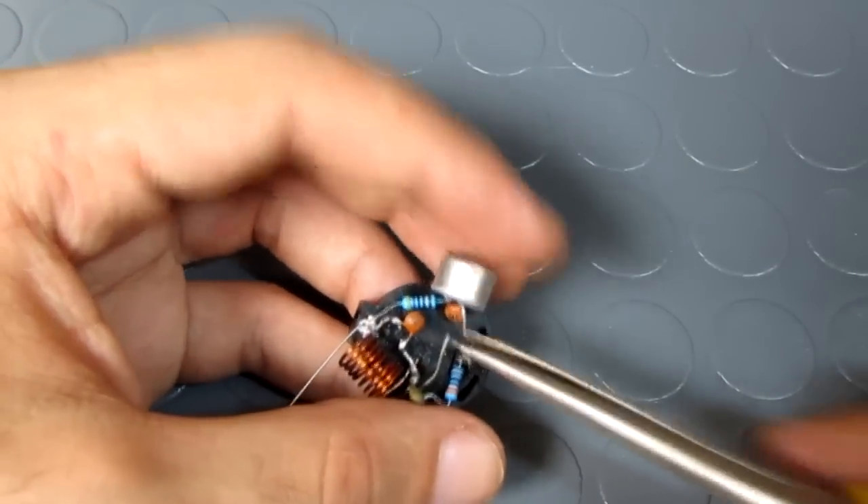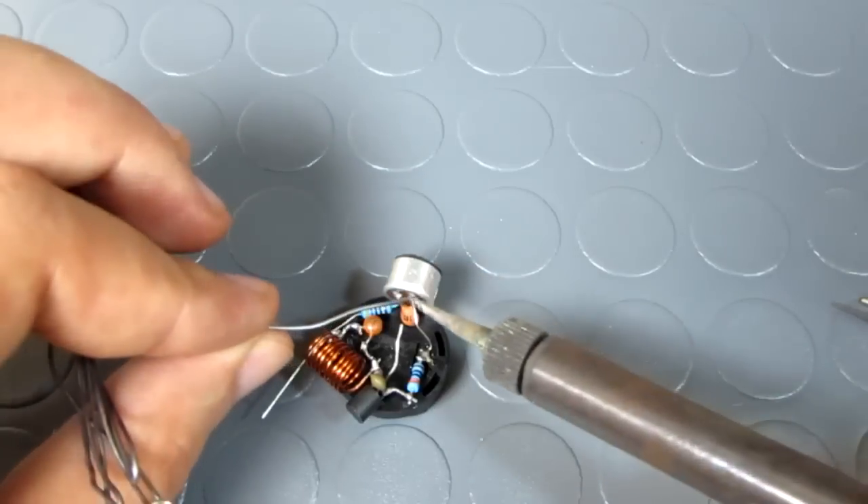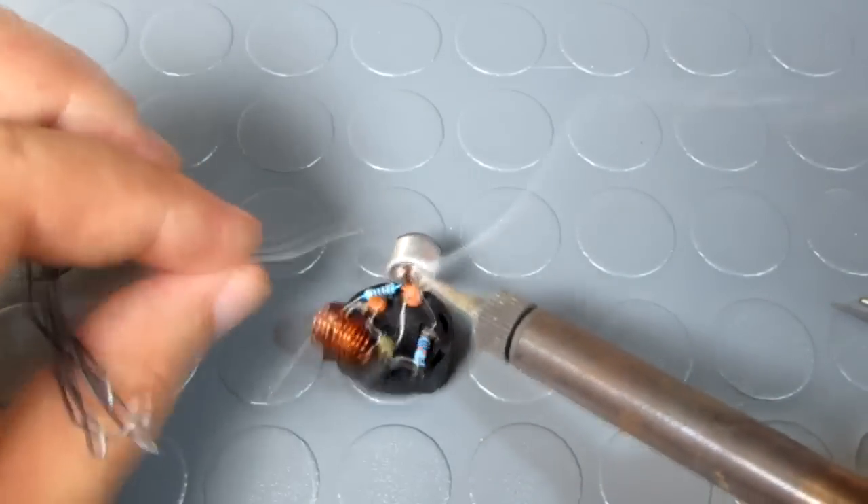Before that I soldered the remaining leg of the 330 ohm resistor to the negative pin of the microphone.